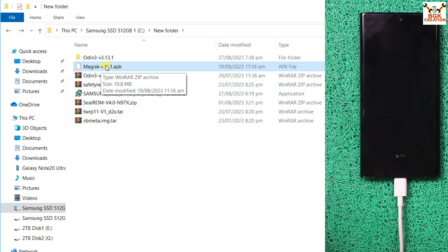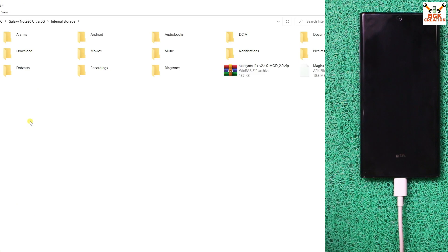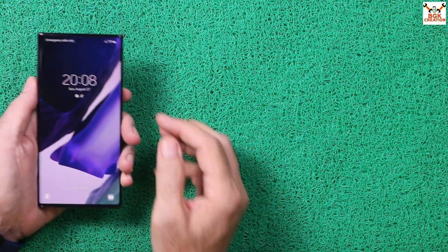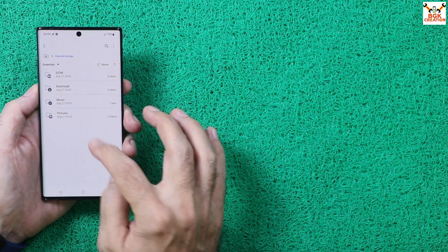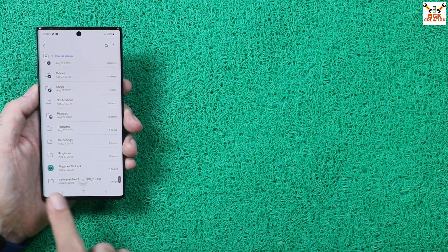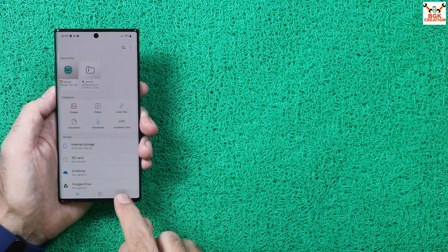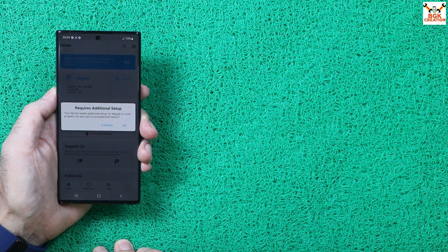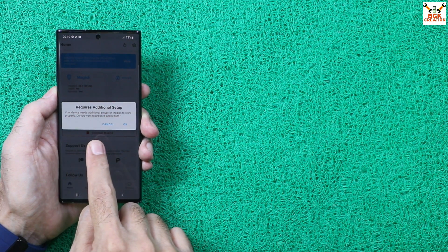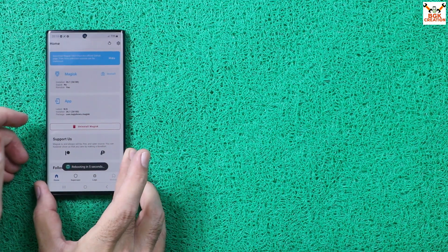Click Yes on the rename window. Now copy the Magisk APK file and the safety net fix file, go to your mobile phone's internal storage on the computer, and paste both files there. Disconnect the cable from the mobile phone. On the phone, go to the menu and open My Files, allow access, go to Internal Storage, and locate both files. Install the Magisk APK file, tap Done. Go back to the menu and open the Magisk app, tap Allow. If you see a message saying your device needs additional setup for Magisk to work properly, tap OK — the mobile phone will reboot.